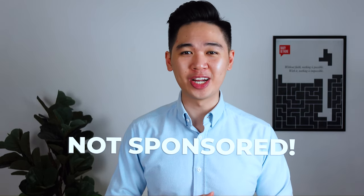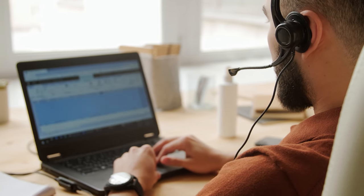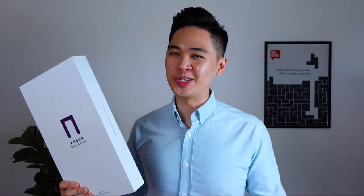Before we get into it, I just want to say that this video is not sponsored at all. I actually bought the Ansem belt in 2018 and they're still holding up really good. I decided to reach out to their founder, David, who to date still handles his own customer service, which really shows that his company wants to stay close to their customers. He was kind enough to send me one of their box sets to review and as usual, I'm going to give you my brutally honest one.